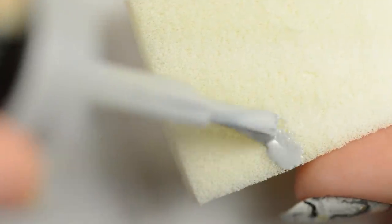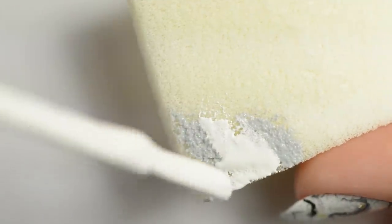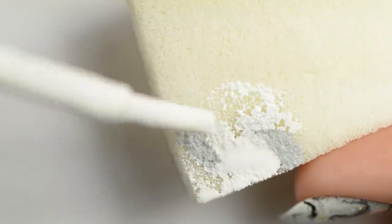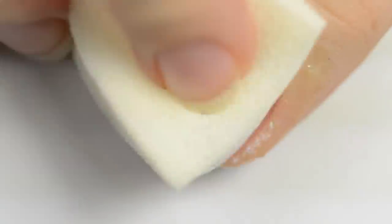On a makeup sponge, make a few dots of light grey and then fill around it with white. Gently dab it onto the nail. This step is kind of optional — I think it might give the design a little more depth, but if you don't have makeup sponges, then I wouldn't worry about it.